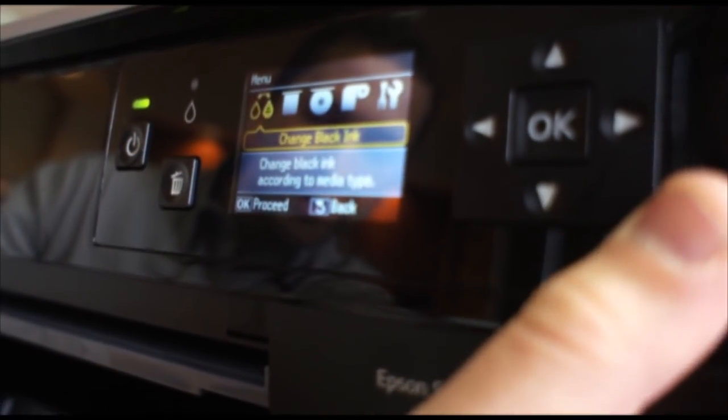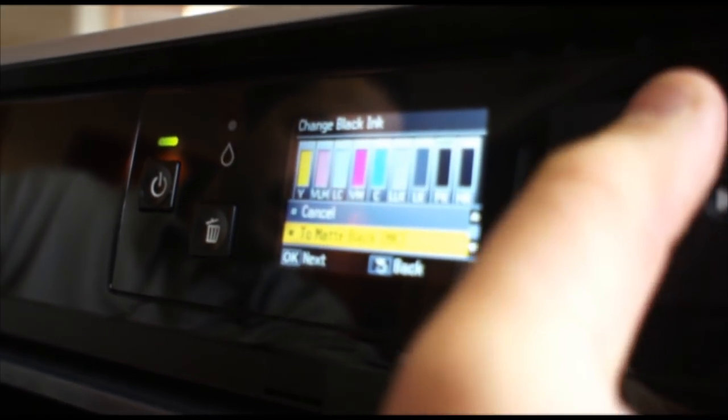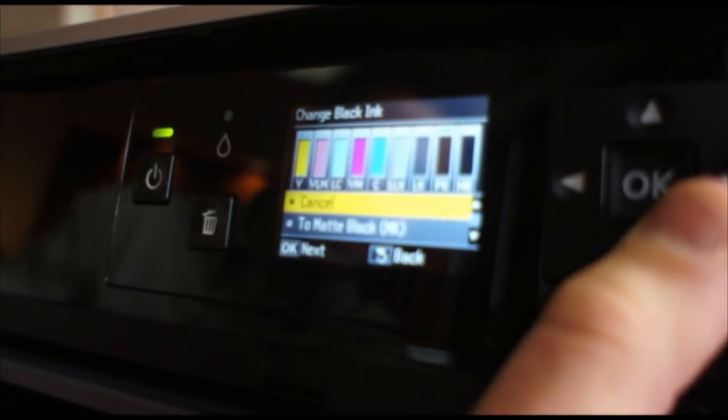Here in the menu settings, you can do the black ink change method. If you hit OK, you can change it to matte black. I'm going to leave it as photo black right now, but it also shows you all the ink levels.